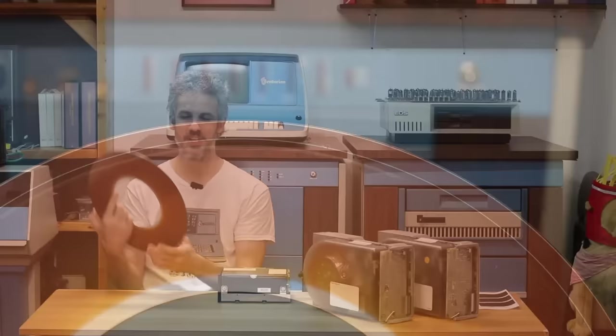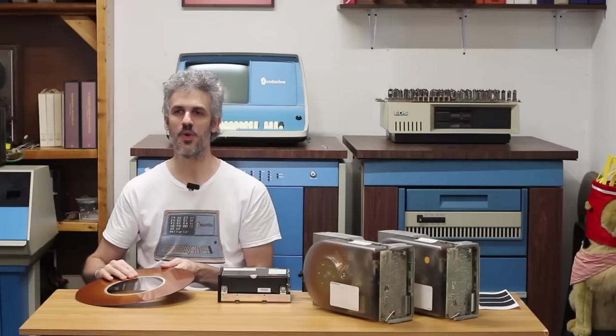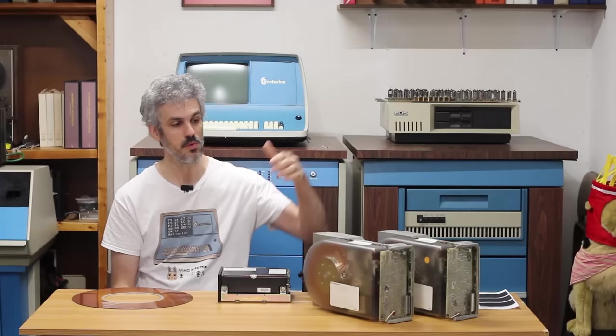Both the Hawk and Phoenix used 14-inch platters, just like this one right here. If you're worried about fingerprints on this platter, don't worry — it's already been crashed. You never want to try and fly a crashed platter because it'll just exacerbate the problem and crash the heads further, potentially destroying them. The trend in the industry was to get smaller and lighter, so the next logical step was to go from 14-inch platters down to 8-inch platters, which CDC — Controlled Data Corporation — did with the Finch drive.